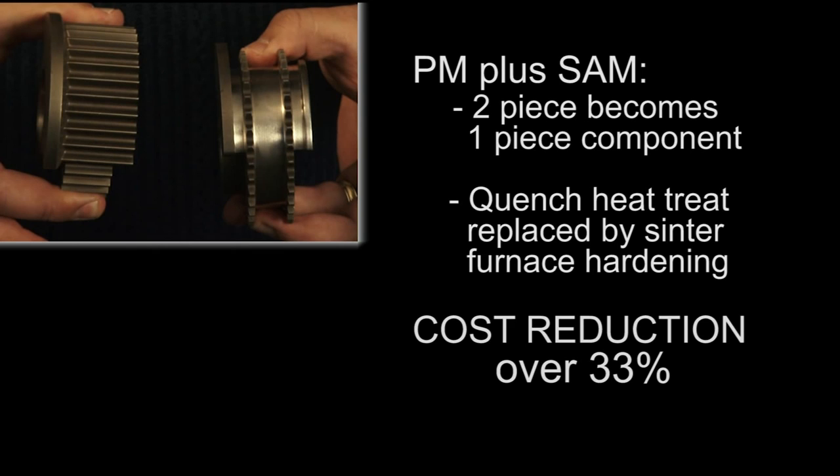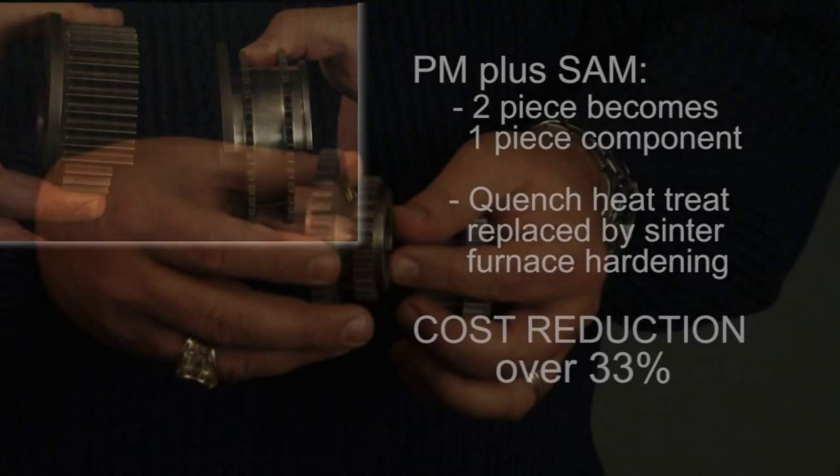In addition, the one-piece construction allowed the conversion from a quench heat treat process to center furnace hardening. The combination of these changes and improvements drove a cost reduction of over 33% compared to the earlier process.